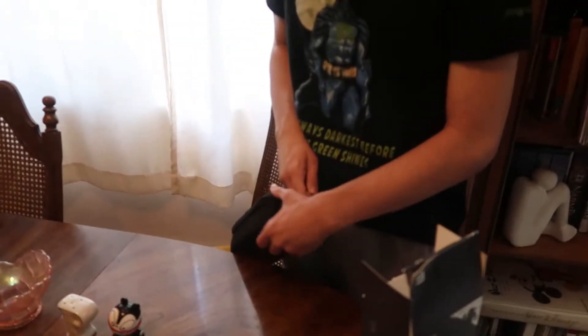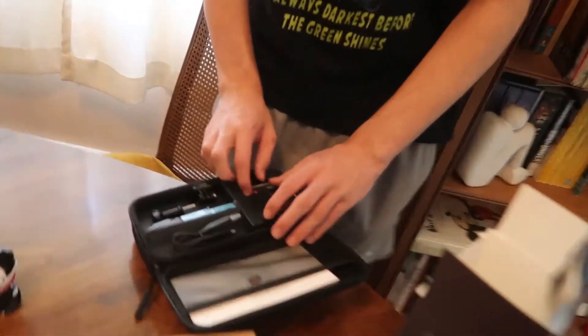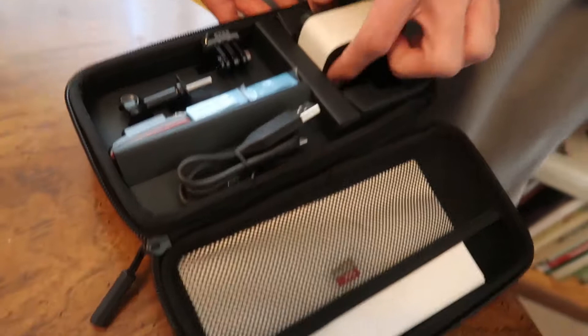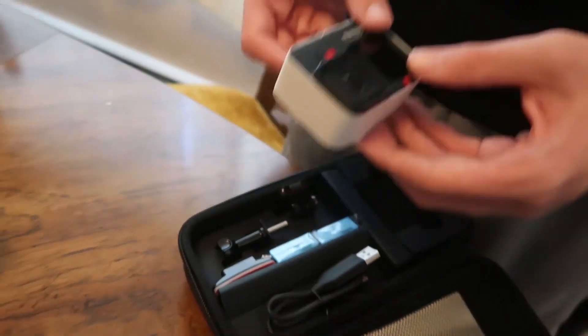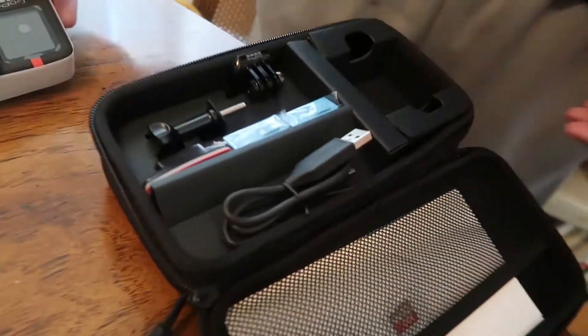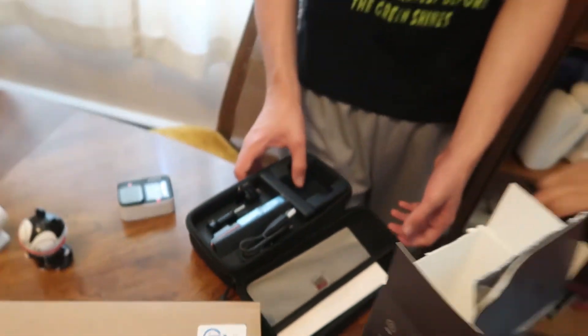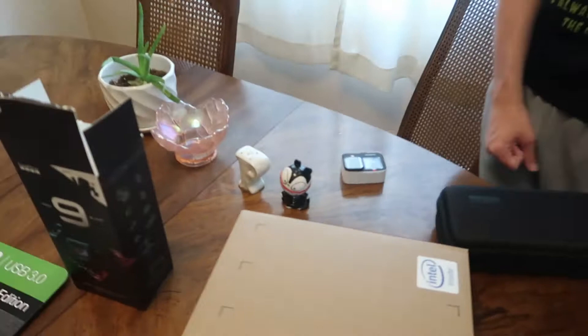It has its own case, that's nice. It's so little! It's cool. That'll be fun to go through, and it has two extra batteries. There's a micro SD card in there too. So that'll be fun to play with — I want to play with that.